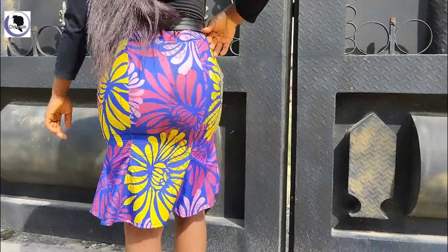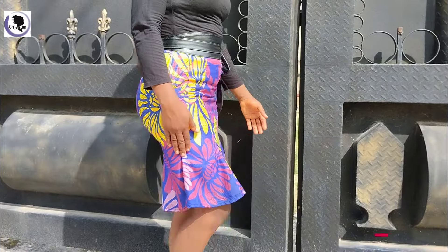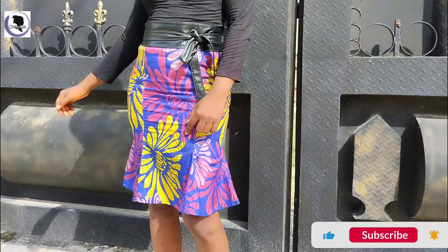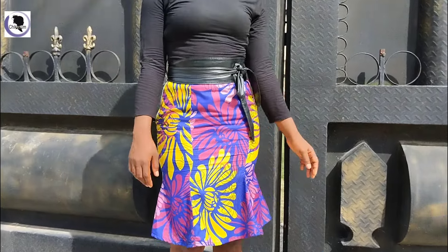Hi guys, welcome to my channel. This is a step-by-step tutorial on how to cut and sew a short 6-piece skirt. If you're watching, please subscribe, comment, like and share this video. Just relax and watch to the end. Thanks.